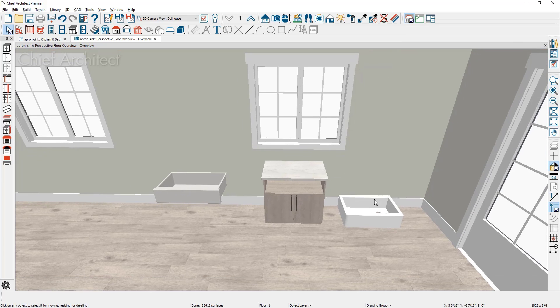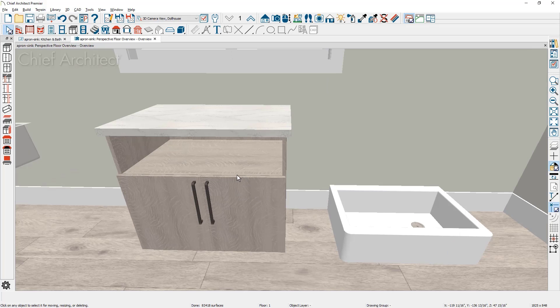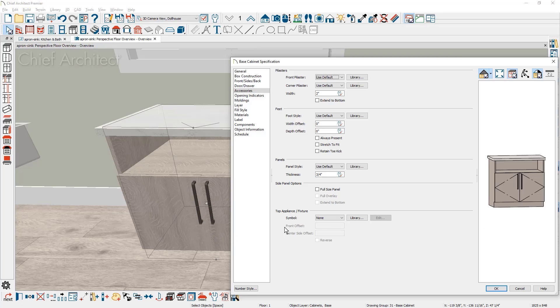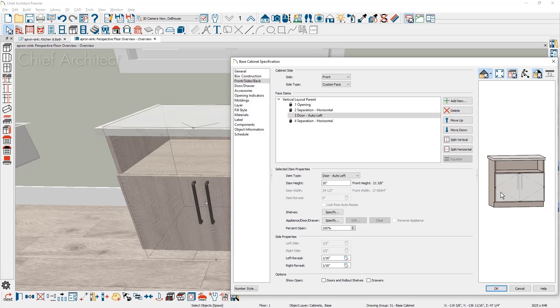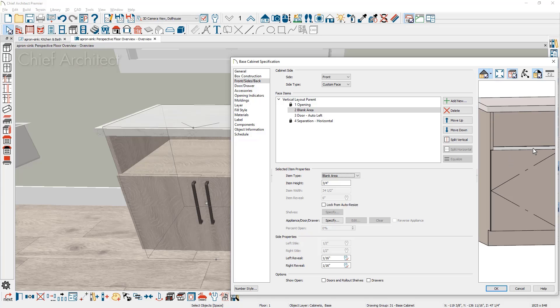Close the library browser and look at placing the freestanding sink from the core library. In the cabinet, I'm going to put a blank area right above the door so there's an area that divides the doors around the sink. Double click on the cabinet, click on the double doors, and between the opening and the double door is a separation — change that face item to a blank area. This reveal will not be overlaid by the doors or the sink, giving a nice boundary for the sink.